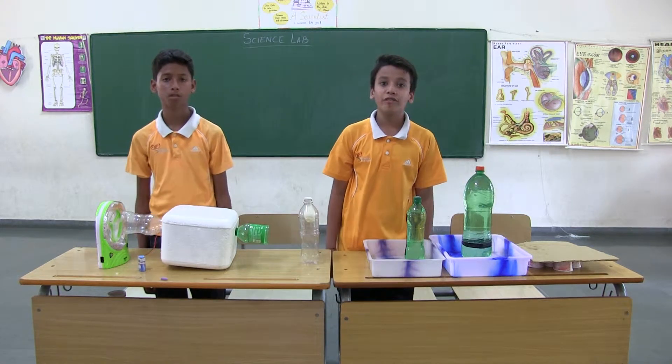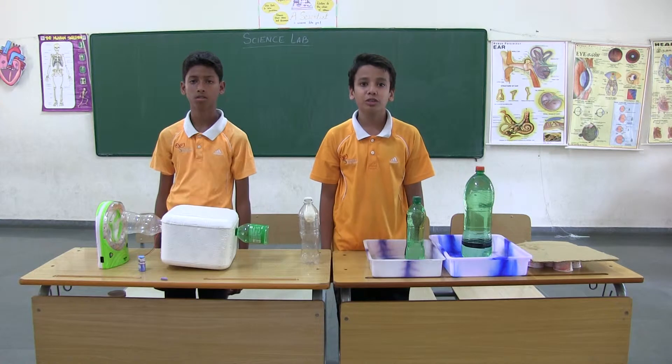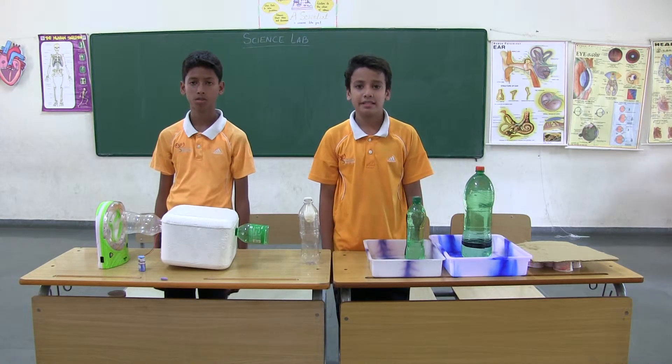Good morning. We are the students of Mahindra World School. We are going to show you some projects related to science.